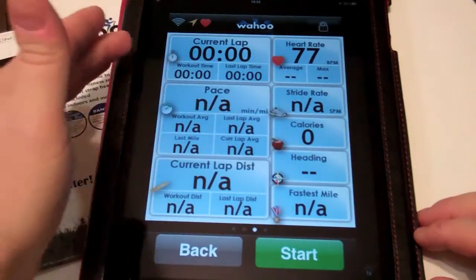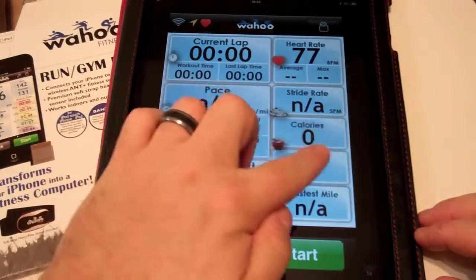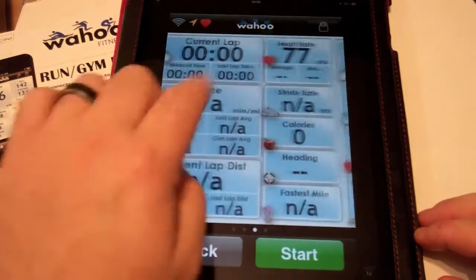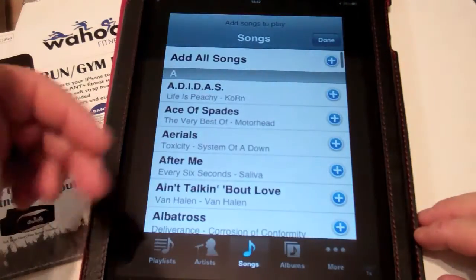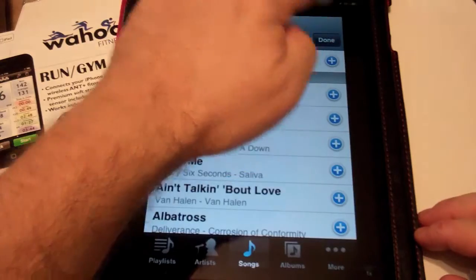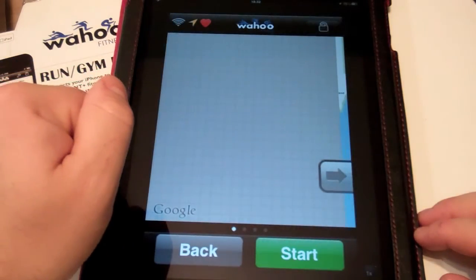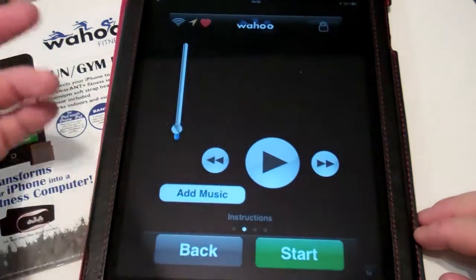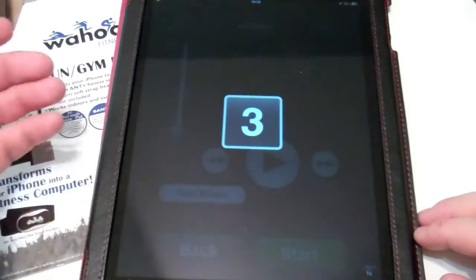You can see the first screen with your data fields and your heart rate monitor. You can flip through to see more data, or flip the other way to access the music player if you want to add music. And finally, here's the GPS map if you want that. Once you're ready, hit Start and begin your workout.